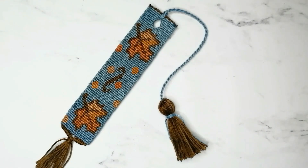Hi guys, my name is Vladka and welcome to my channel. In this video I will show you how to make a tassel for your bookmark.